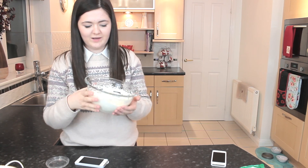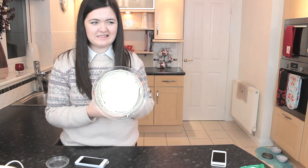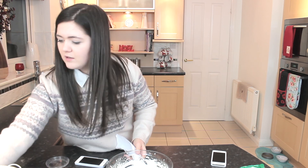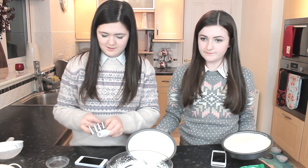I've whipped the whipping cream but I mixed it a bit too much so it's gone quite stiff. We're going to do our best with this — I'm going to fill up the piping bag.